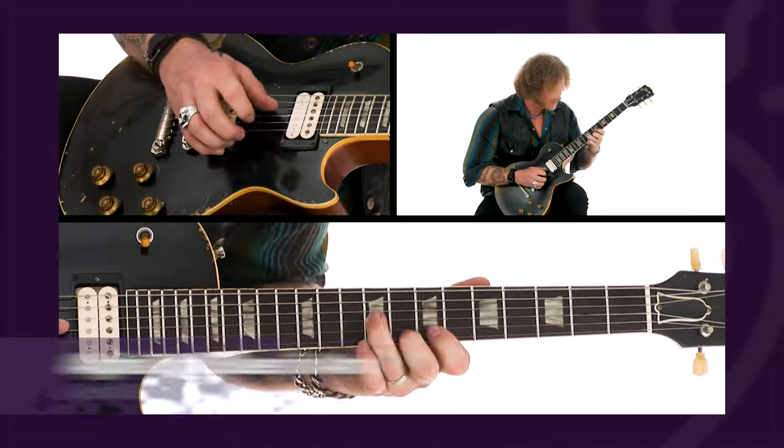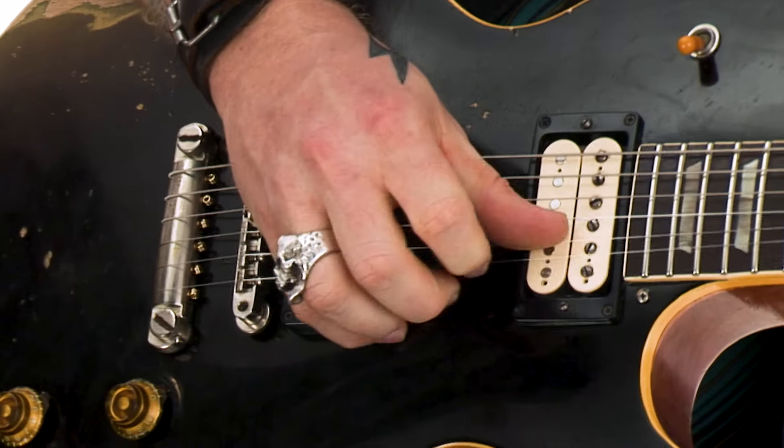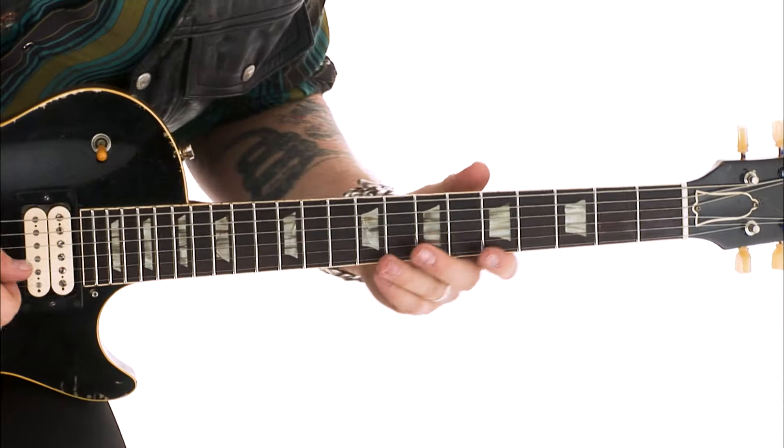I've organized the course using a framework of 26 rhythm and lead guitar performances. I play over backing tracks based on some of my own songs and my favorite grooves to jam. I'll show you 30 of my go-to techniques and creative approaches, including a variety of right hand and left hand techniques to expand your expressive palette.